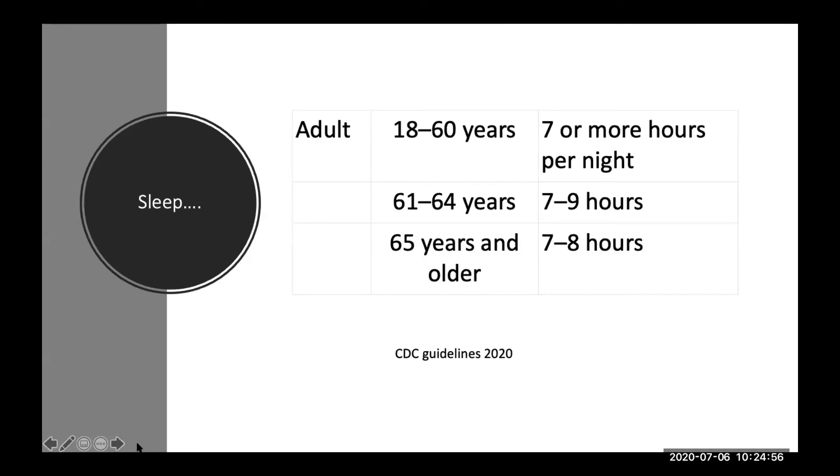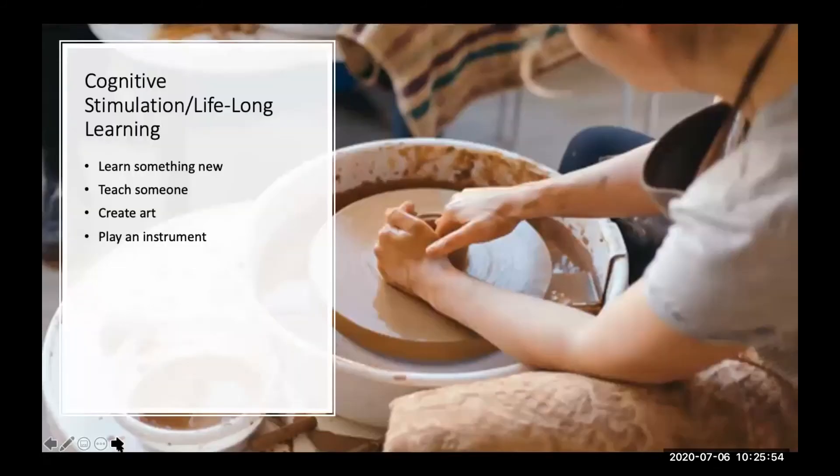A little more about sleep and how much is necessary. According to CDC guidelines, adults 18 and older need about seven hours or more per night. Breaking it down by age: 18 to 60 years, seven or more hours; 61 to 64, seven to nine hours; 65 and older, seven to eight hours. The general idea is one should not be chronically sleep deprived and should receive a minimum of seven hours per night, as it helps to rejuvenate the brain.